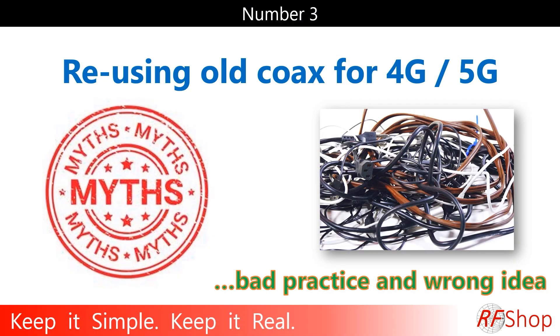Number three: reusing old coax for 4G or 5G. I often get asked whether existing RG6, old satellite, or old TV cable routed through the house can be used for a 4G connection. Absolutely not a good idea — it's a different type of cable. You need 50-ohm for Wi-Fi, 4G, and 5G. TV and satellite systems work on 75-ohm. Using the wrong cable introduces significant losses and performance issues. Also, it's normally only one cable, so you can't have a MIMO system either.